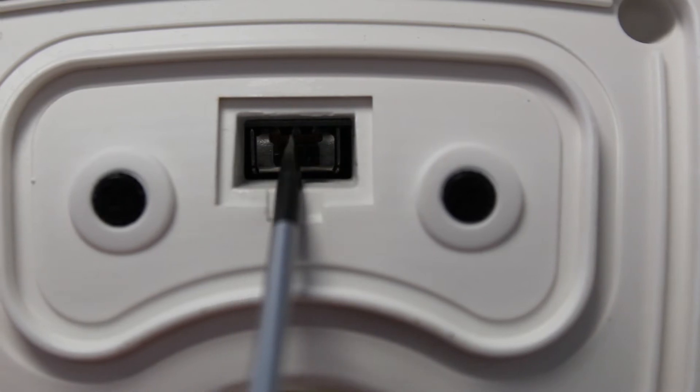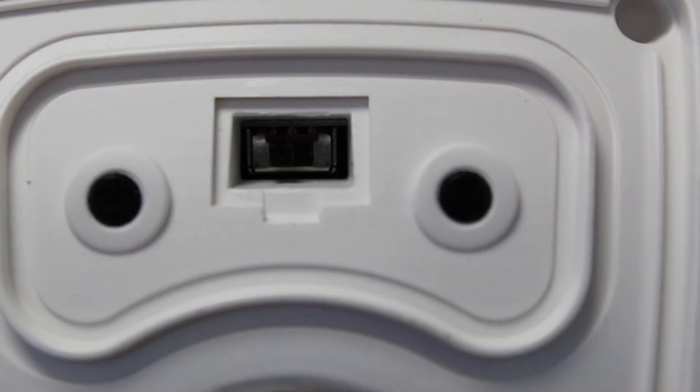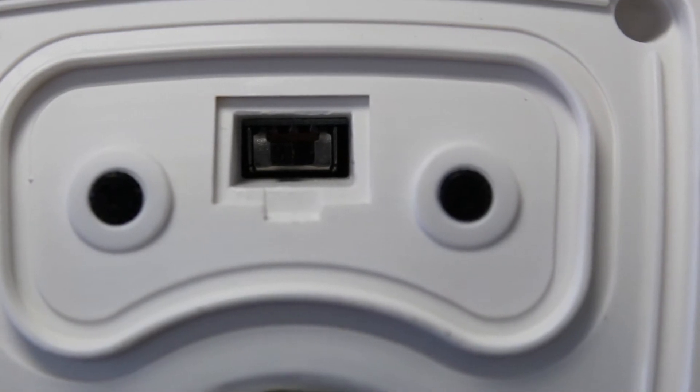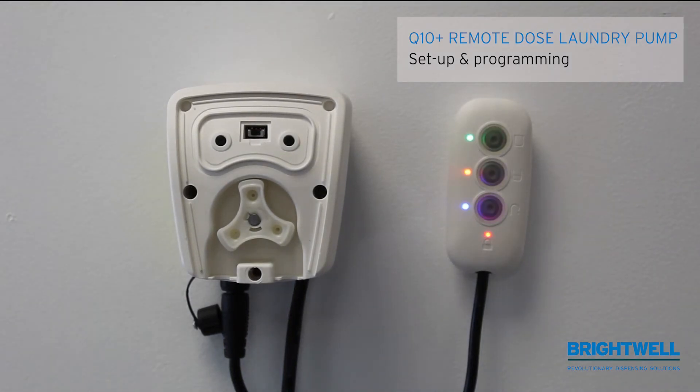We then move the switch over to the left hand side to put the unit into learn mode. Easy way to remember: left, learn. We then power the unit up. Now that it is initialized, you will notice that the blue LED next to the prime light is flashing, which indicates that it is now in learn mode.